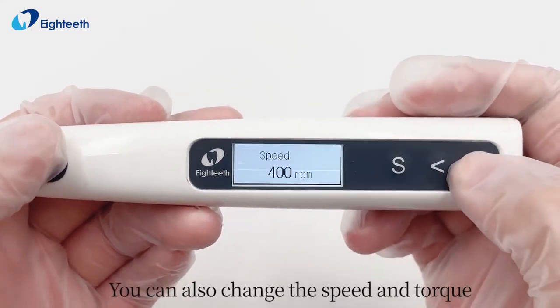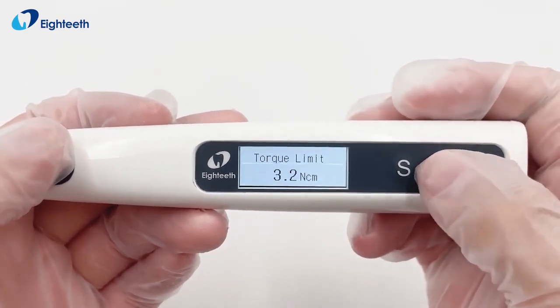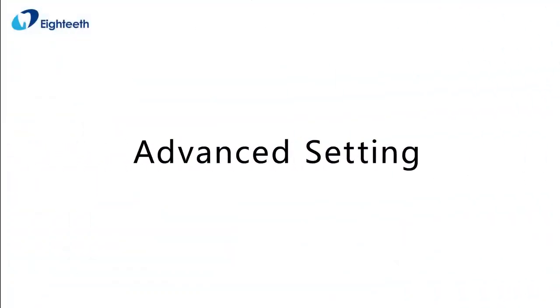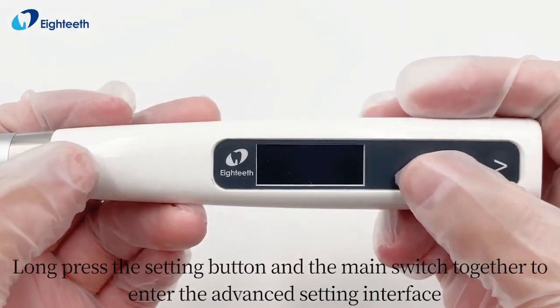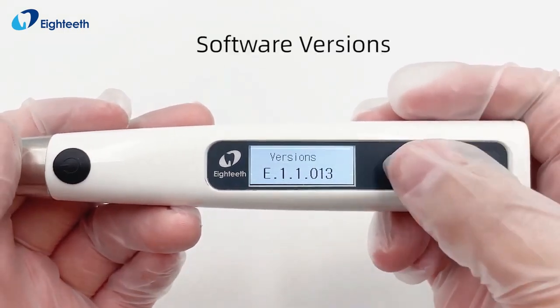You can also manually change the speed and torque. Long press the setting button and the main switch together to enter the advanced setting interface.